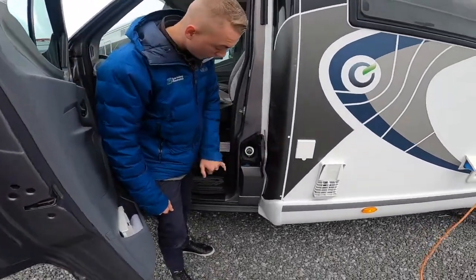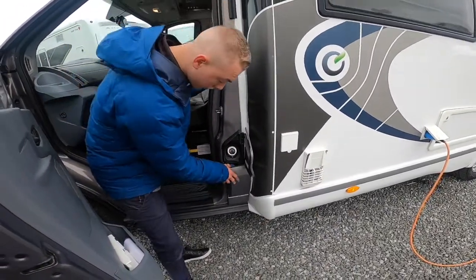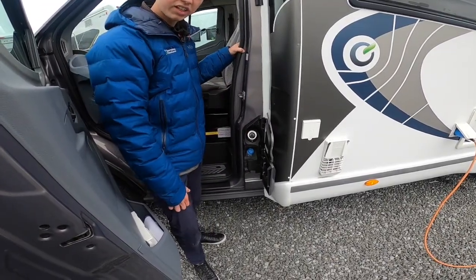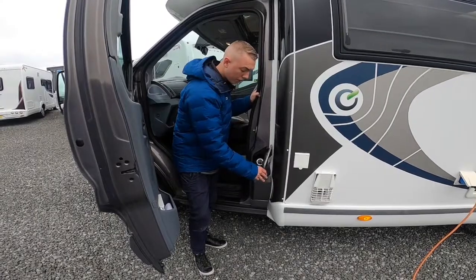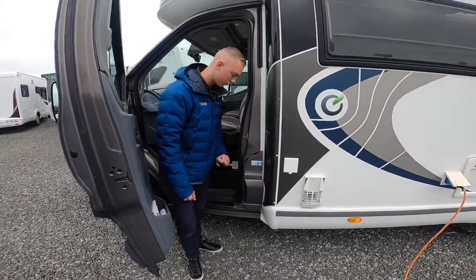Coming to the cab door on the passenger side: capless fuel filler for diesel, and then underneath you've got your AdBlue. As it's a new-style diesel engine it takes AdBlue to give it cleaner emissions — it's a 20-litre tank and it'll indicate on the dash when it needs it. Simply fill it up as soon as the light comes on; you can buy it on the pump or in drums and carry one in the garage.